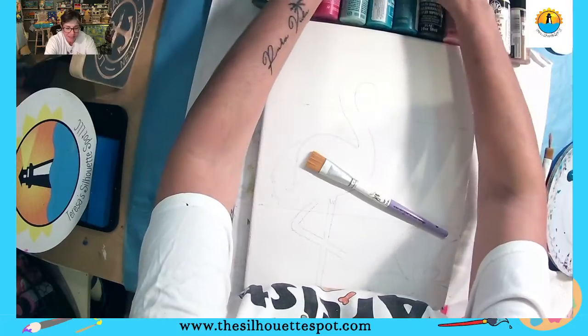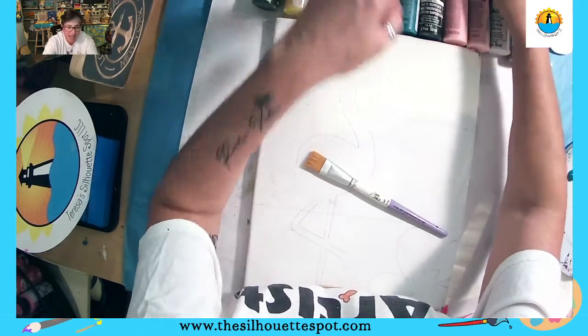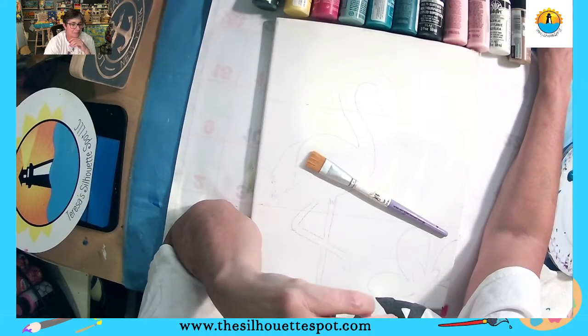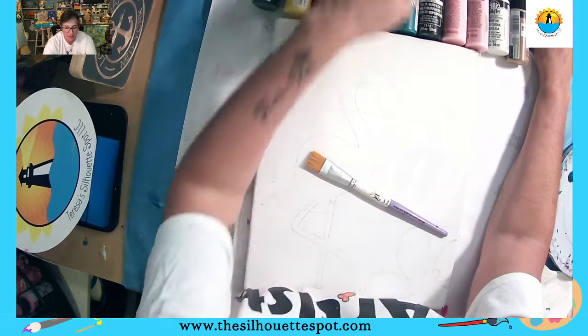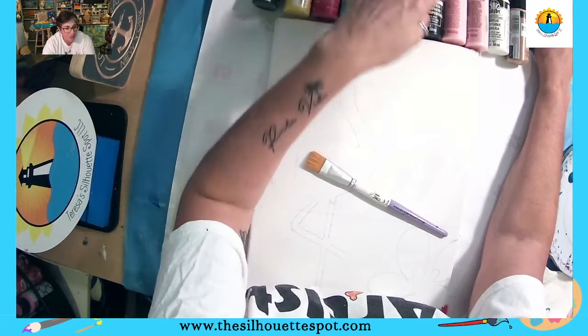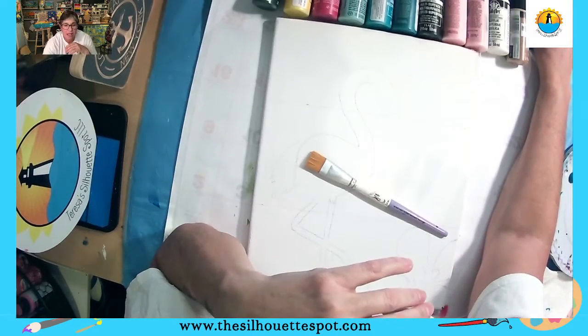Hello everyone, it is Teresa from Teresa's Silhouette Spot, for all things art, where I love sharing art from my heart. How is everyone tonight? I hope good. You guys ready to paint? I am! I was just getting everything set up, I want to make sure things are right for when we get started.